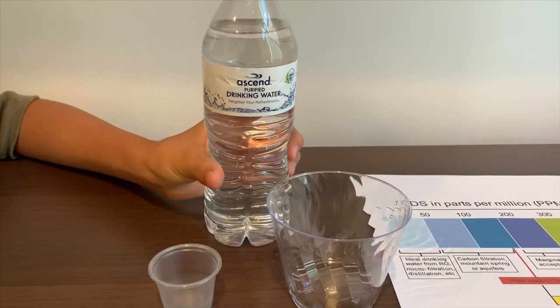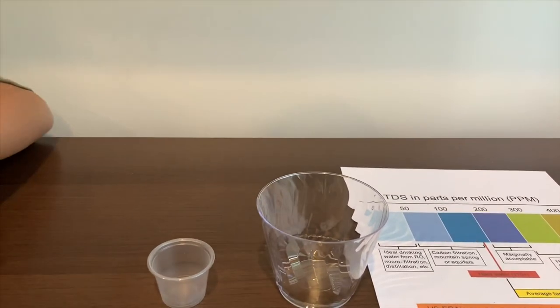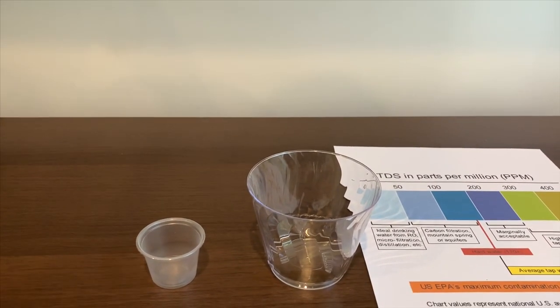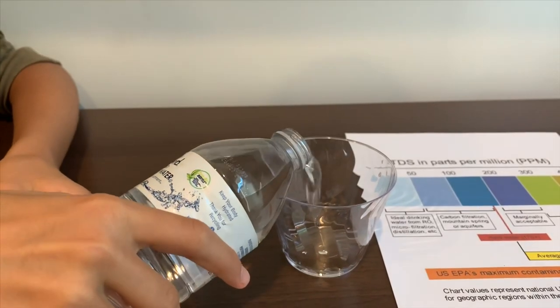This is Ascend purified drinking water, and it has electrolytes for taste. Let's pour some water in. It does not pour too much, and it costs 99 cents.